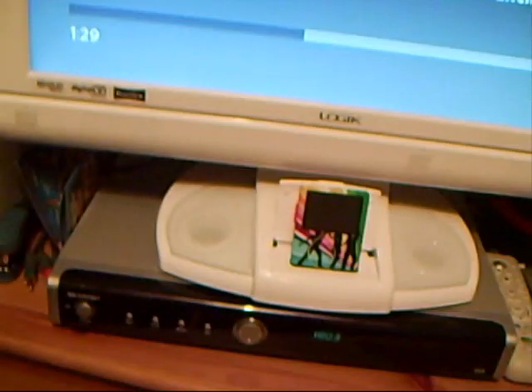It's got a DVD player there — you might not be able to see it. Big DVD curving out. And out the back it's got this subwoofer, mini subwoofer.